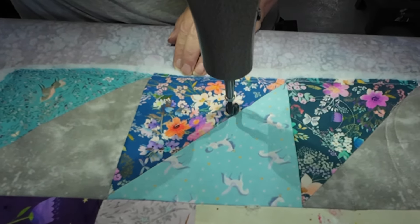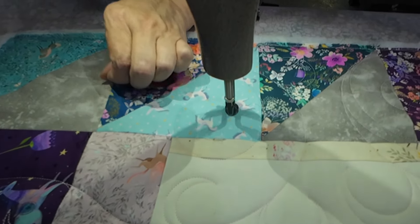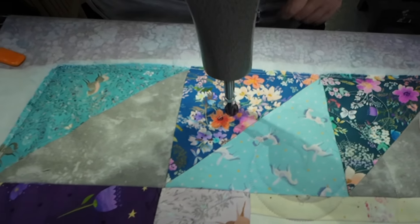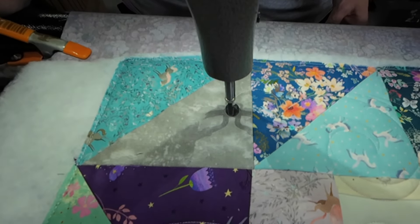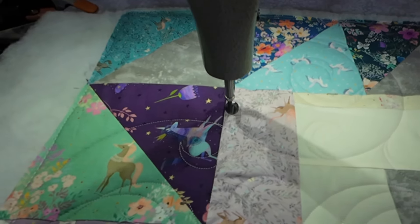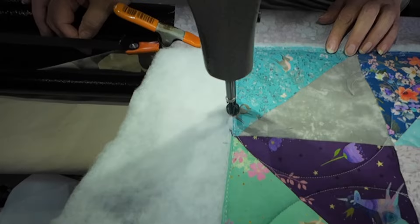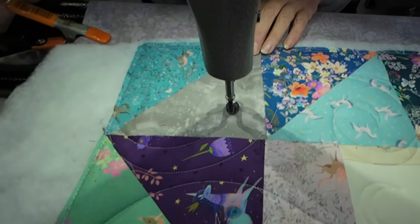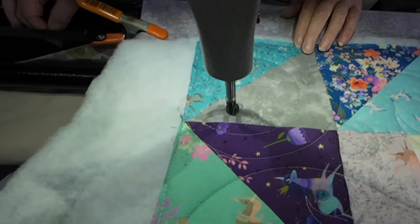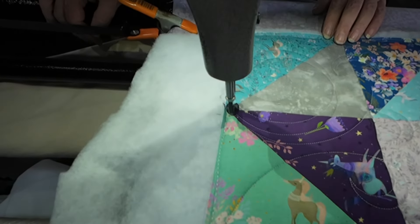Almost done — a couple of passes left. This is my favorite part: when the quilt is almost finished or we're done quilting it, and then it gets to go over to the table to get trimmed up and ready for binding. We're going back around again, and then she's done. Good job, Walt, good job.